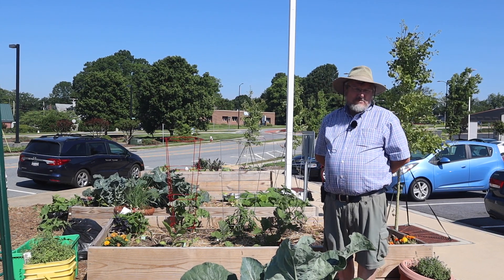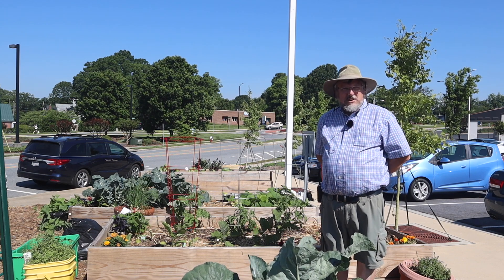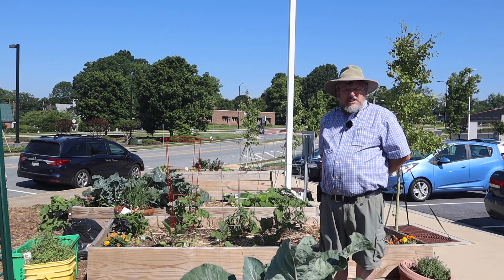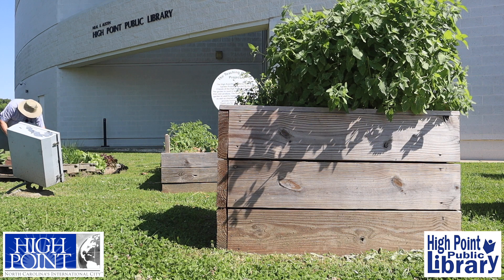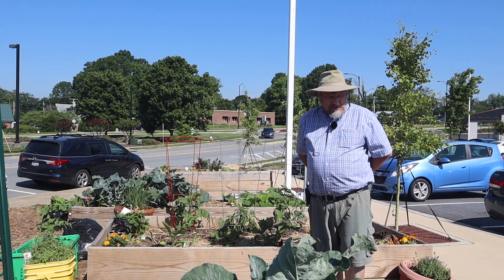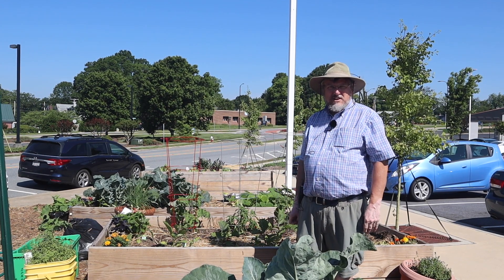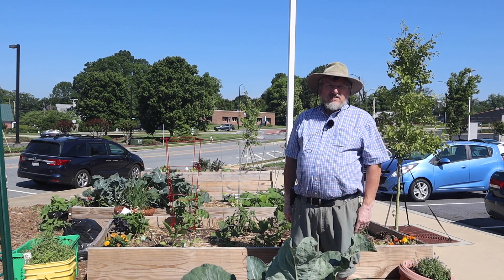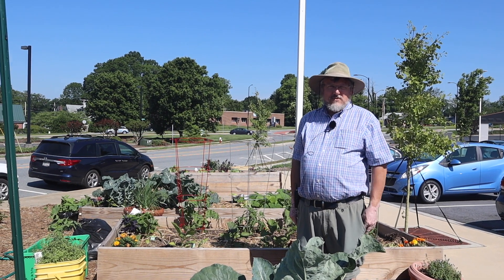Hi, I'm Mark and welcome to the High Point Public Library. This is our continuing series on home gardening via virtual. We hope you'll enjoy today's topic on raised bed gardening. Today I'm going to talk a little bit about raised beds because that's what we do mostly out here in the teaching garden area. For those that have limited space, raised beds are one definite way you can get in your gardening wants and desires.